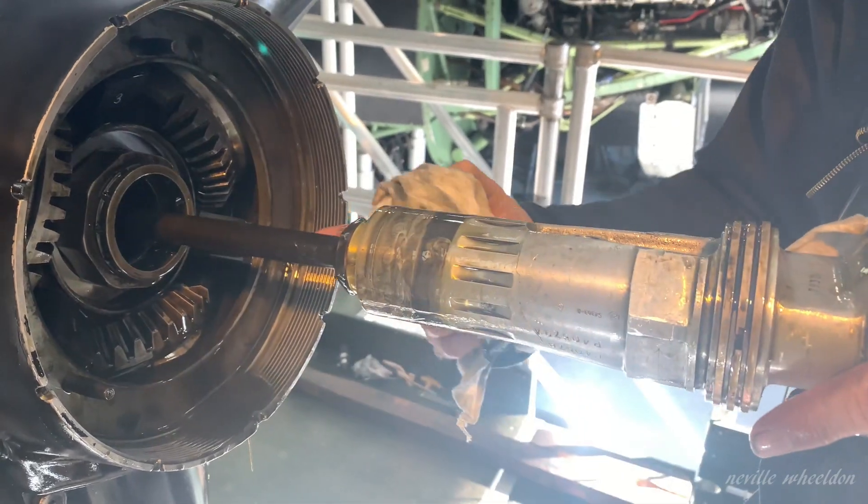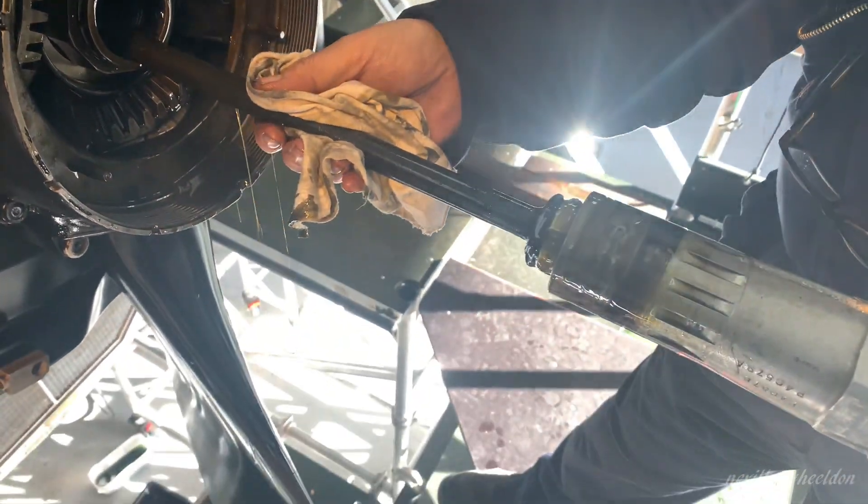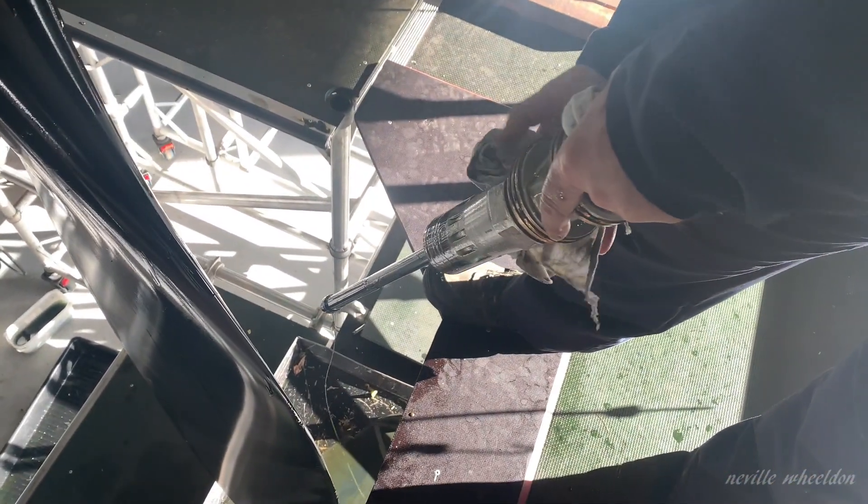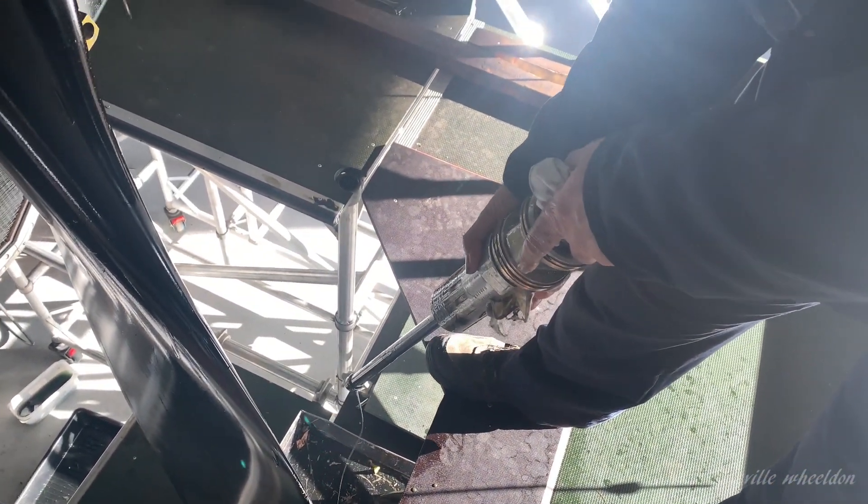There will be a lot of oil because there is a very long shaft on the end of it. Lovely.